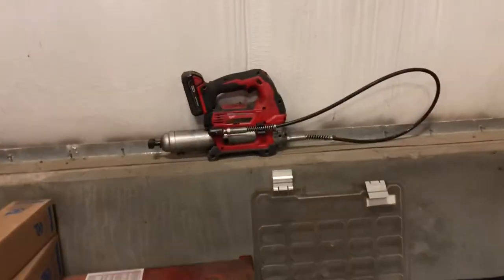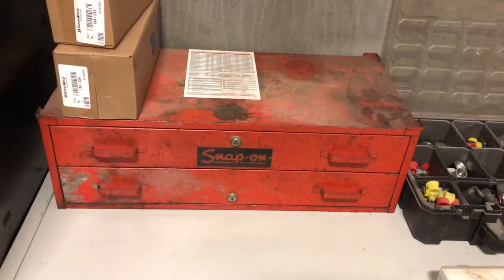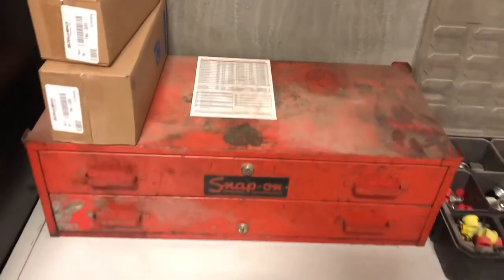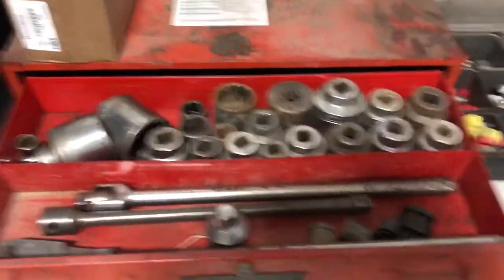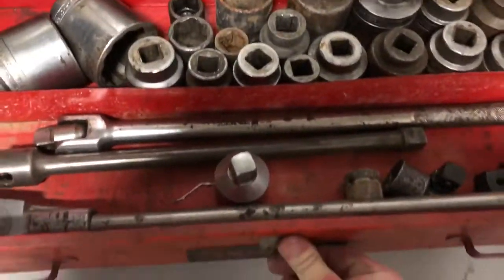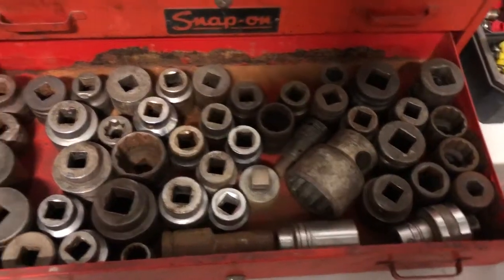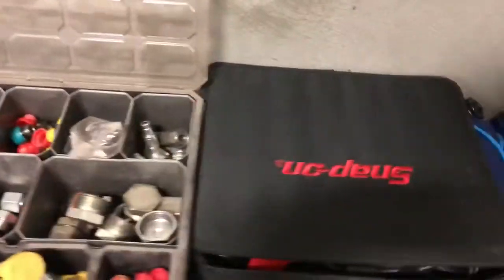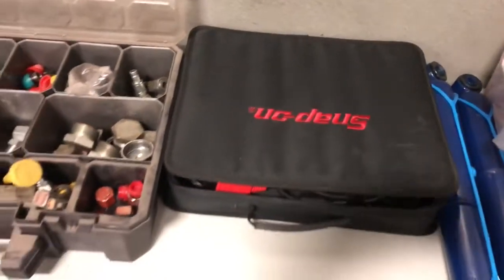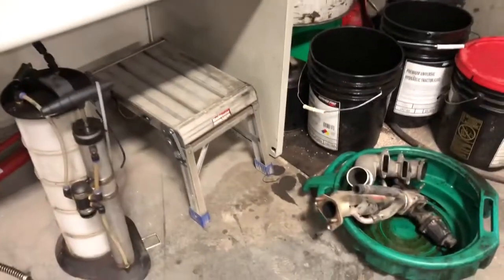Coming over here, I got my grease gun — this thing's a lifesaver. I got this three-quarter snap-on set I got for graduating high school. It's got all the way up to like three-inch ratchet, extensions, breaker bars, go up to one inch. It's an old set but it comes in handy. Got an O-ring kit, caps and plugs, my scanner, just some random stuff. My fluid extractor, port-a-power, step stool.